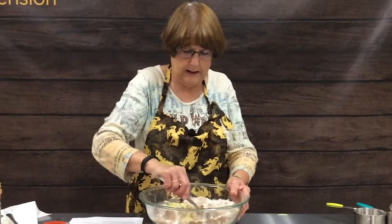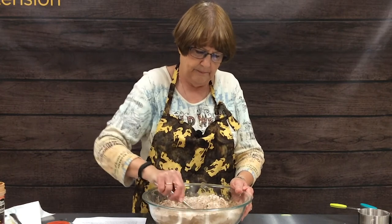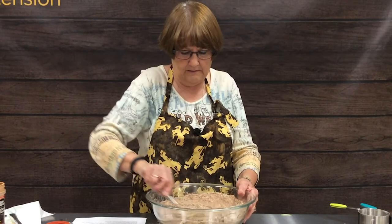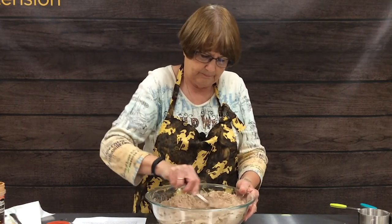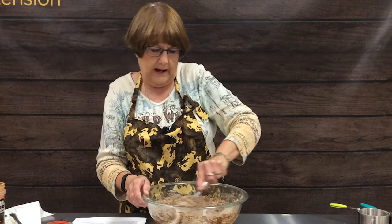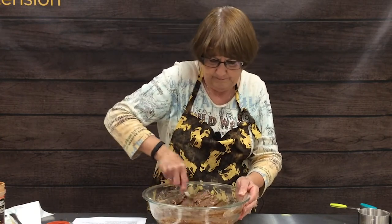As soon as this is mixed thoroughly, that is when you would add your nuts — I like either walnuts or pecans, both are really tasty. You could also add more chocolate by adding some mini chocolate chips. You could take half the batter and add nuts to one half, chocolate chips to the other half, and vary the recipe very easily that way.